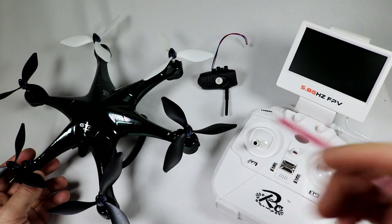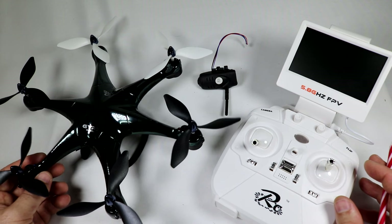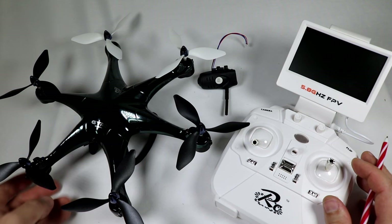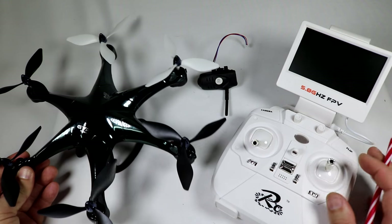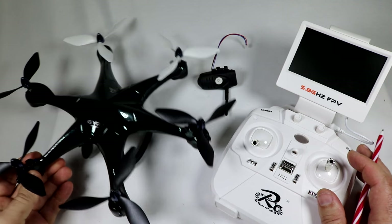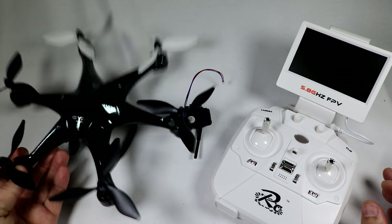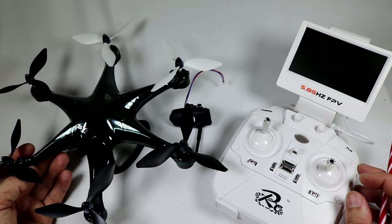I compared it to the MJX X600 in the first unboxing video, but the X600 is 7.4 volt — twice as much power as this one. This one is really a smooth flyer. As far as comparing it to the power of the X600, it's just not going to compete power-wise because it's 3.7 volt versus the 7.4 volt that the X600 has. That aside, it did have good lift for a 3.7 volt FPV copter with the whole FPV setup on here. And when you took the FPV camera off, it was really good lift — very commendable how light they actually made this hexacopter.